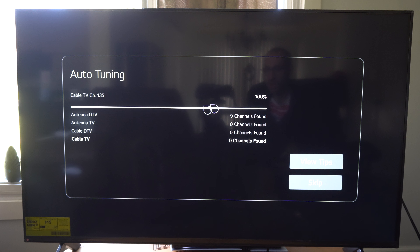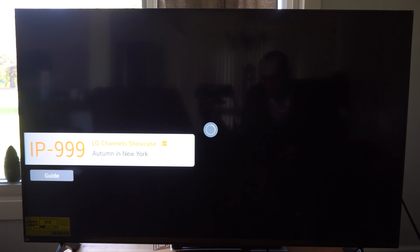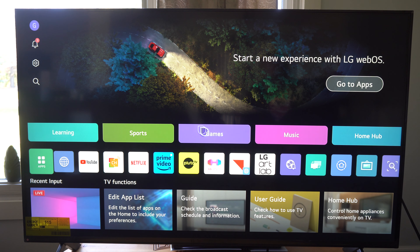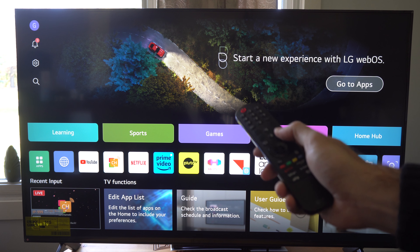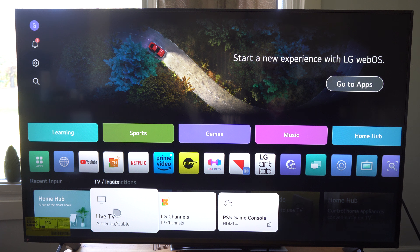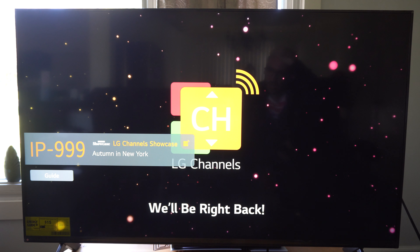I only have nine channels found. I thought I would have had more. On my other TV I get about 37 air channels with my antenna hooked up, and I just have it in front of the window right now so I should be getting a lot more. Now it's going through all the different cable channels. It looks like there's quite a bit of channels, but I'm not doing really great for getting channels. I'll have to try a couple different positions with my antenna, because on my other TV it seems to work flawlessly and this one is giving me some issues.